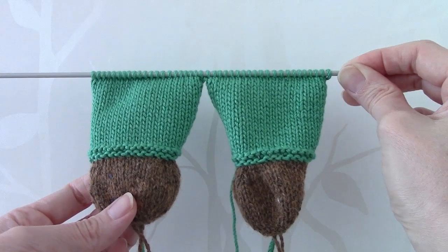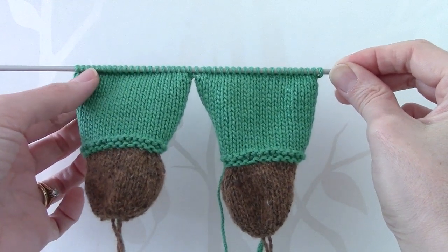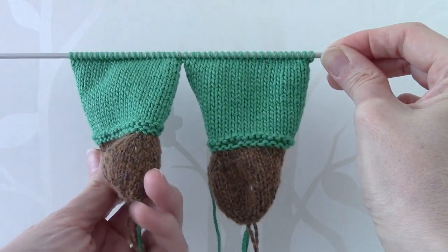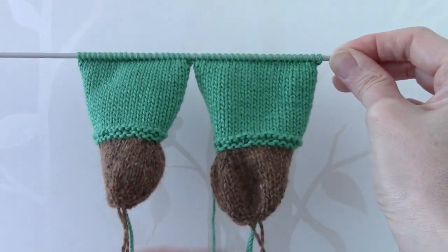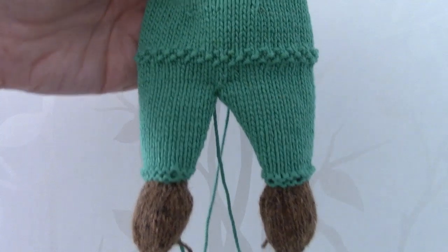I have now joined the 2 legs together, and at this point you should have 42 stitches on the needle. It is worth just double checking that you have actually got the legs the right way round. We are now at the point where we need to make up the teddy's body.